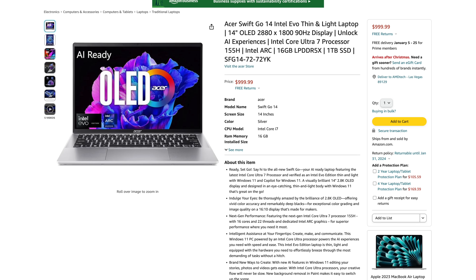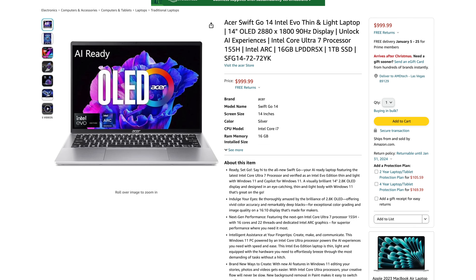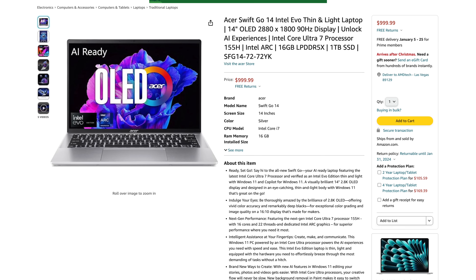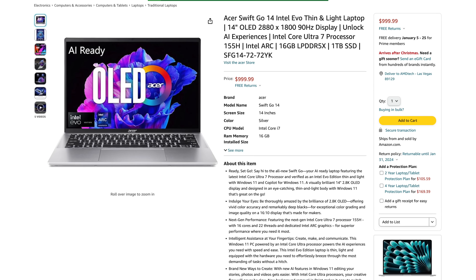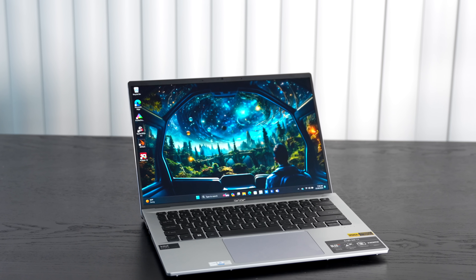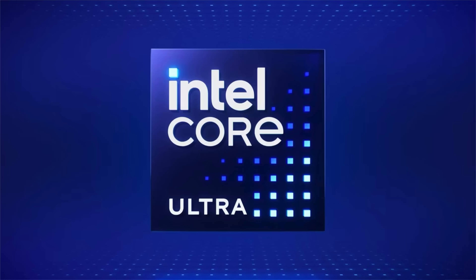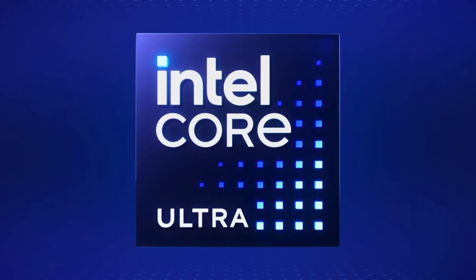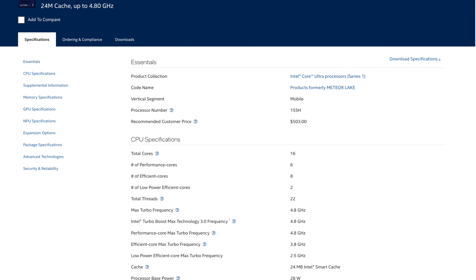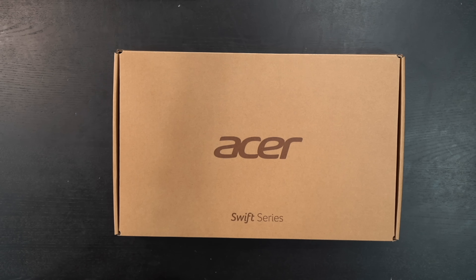Pricing for the unit I purchased is $999.99. That gets you 16 gigabytes of LPDDR5X RAM, one terabyte of SSD storage, and a 14-inch OLED display with a 90Hz refresh rate. I think $999 is a pretty good deal, especially with this brand new Core Ultra processor. I'll leave a link in the description below for more information and where you can buy one.